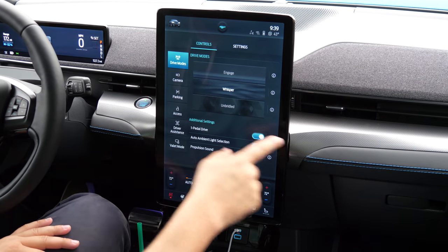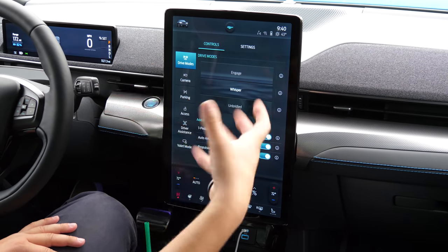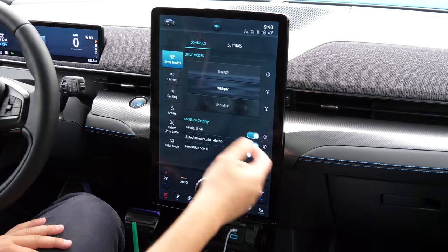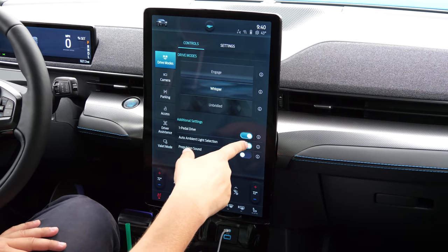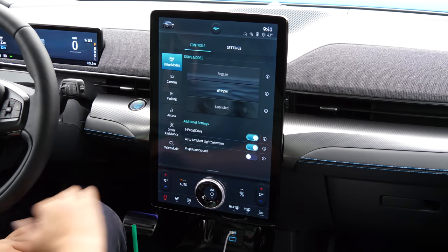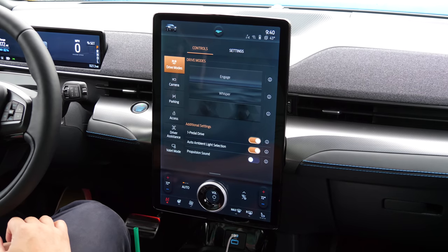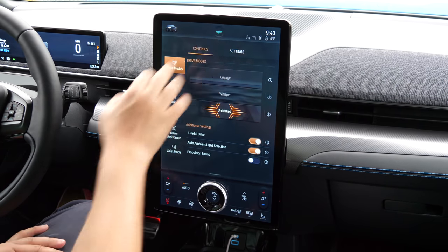In the additional settings you have one-pedal driving and propulsion sound — where the car will emulate and simulate some engine noise. The ambient lighting will also change based on the mode you're in, and the predicted range will jump around based on which drive mode is selected.